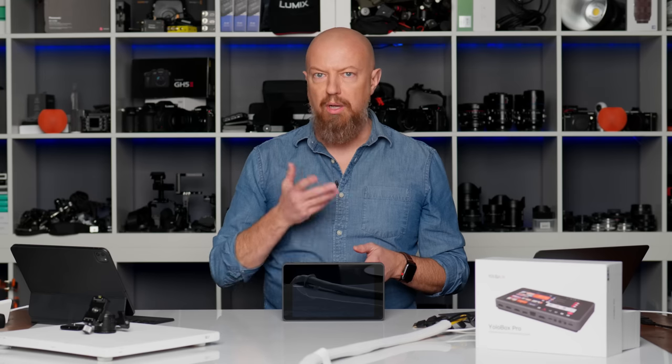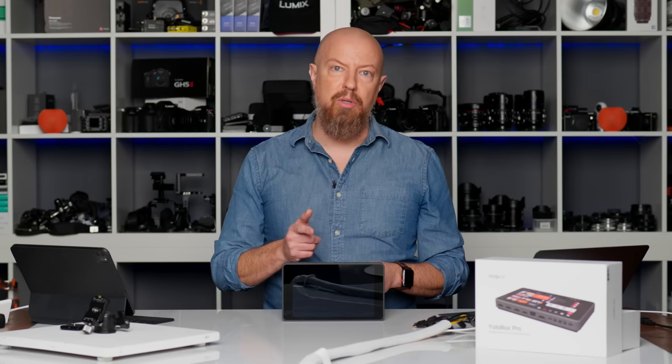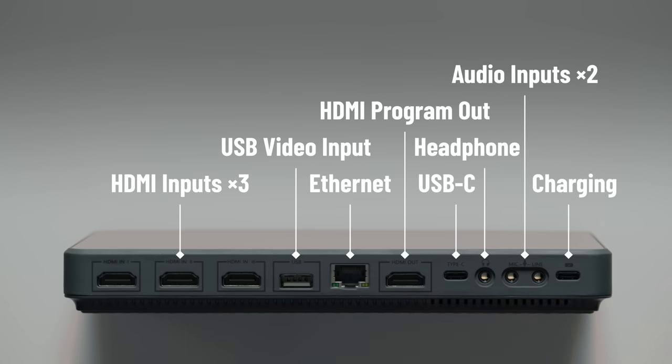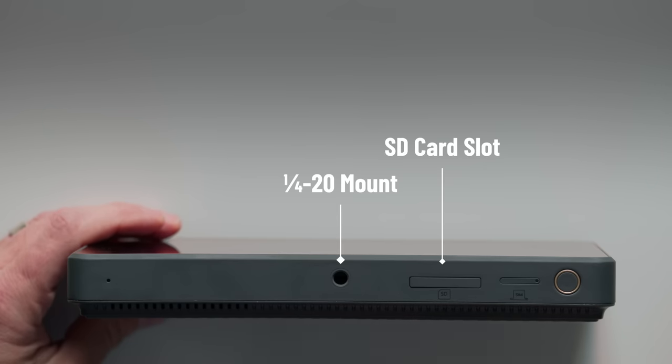That HDMI out is actually how I'll be recording the screen for you to see throughout this demo. There's a Type-C USB port which isn't used that much yet — right now you can plug a keyboard into it or bring audio in through it. In the future, they will be adding webcam support, so you'll be able to plug a USB cable from here into your computer and treat this like a webcam. There's a headphone jack, two audio inputs — one at mic level and one at line level — and another USB-C port specifically for charging. On the other side, we've got a quarter-20 hole for a tripod or that little mount from the box, and an SD card slot, which is very handy.